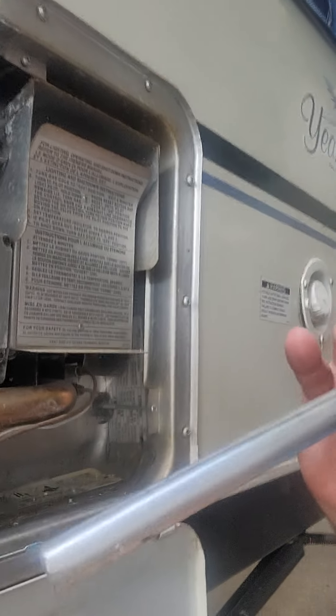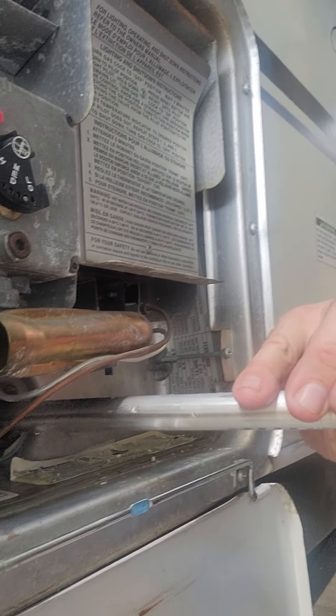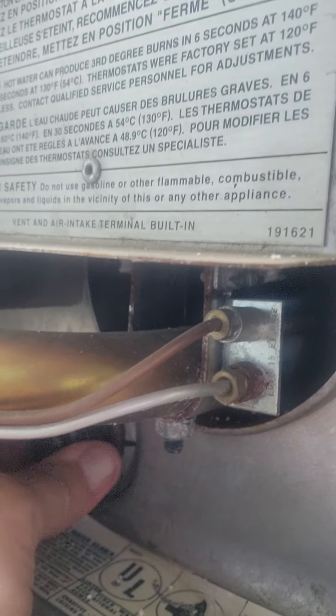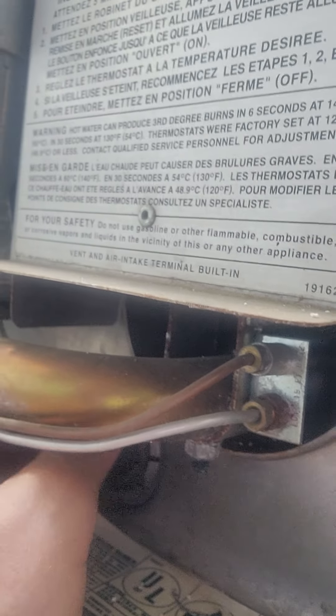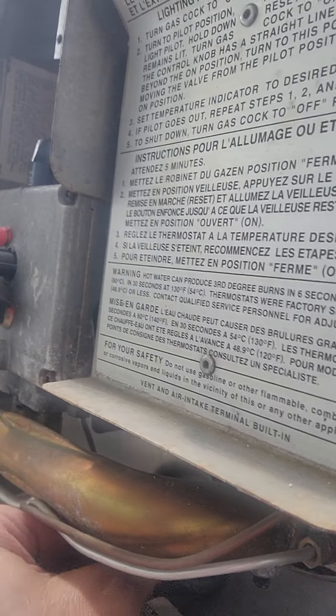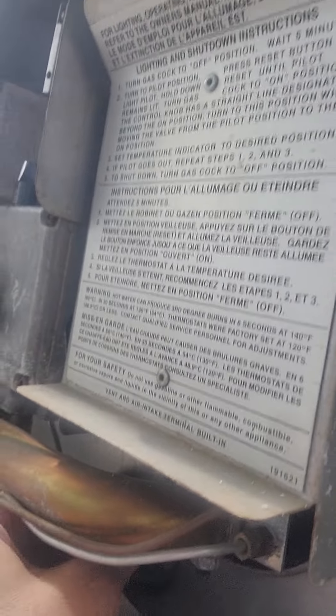I'm gonna do this — I'm gonna get that one here. Take it in, stick it in there. Get it kind of started — get it finger-started. You don't want to just go in with your wrench, start turning it, forcing it. Get it going with your fingers if possible. I'm having a little bit of a hard time holding this phone and doing it. There we go.